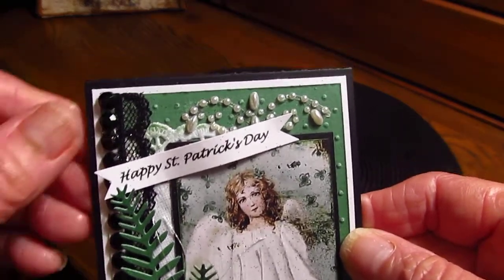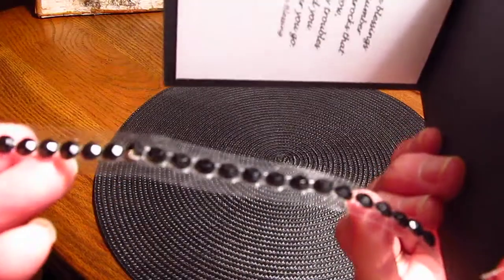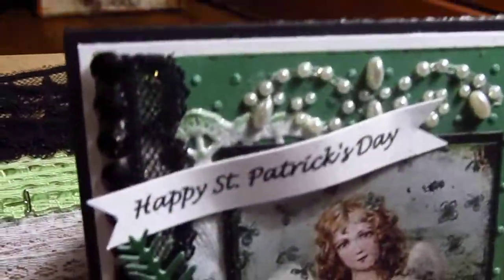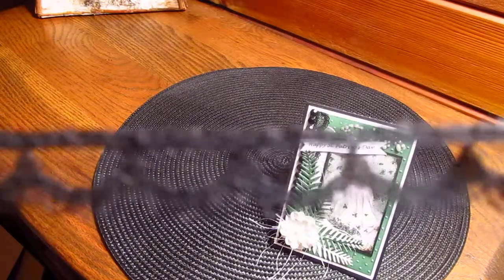This is bling on a roll from Recollections — the black right there. Then for the lace, it goes from here down to here, and I think I got this on Etsy from the lady that I got all my burlap trims from.